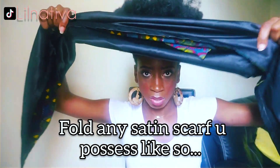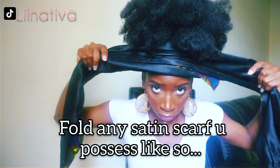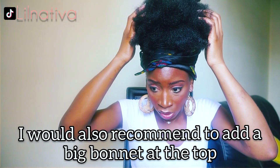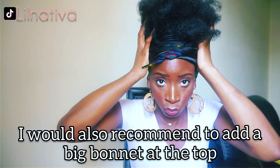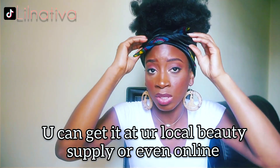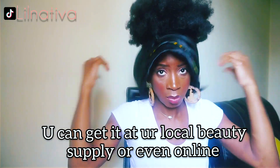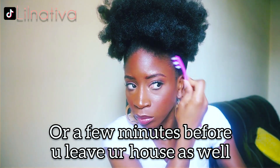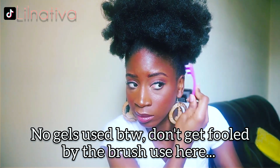How do I maintain this style at night? Before bed, fold any satin scarf you have — cotton works fine too. Same goes before you go out or before applying makeup, to set your hair down. I'd also recommend adding a big bonnet on top to keep your style intact. You can get those at any local beauty supply store or online — Amazon is your friend. Your hair will be nice and set the next morning. No gel used by the way — don't get fooled by the brush use here.